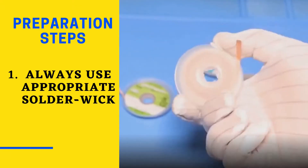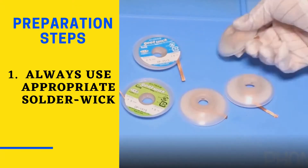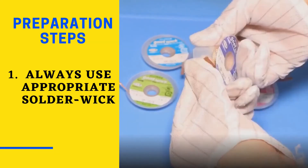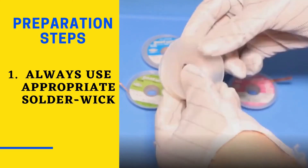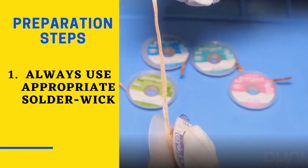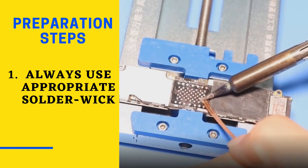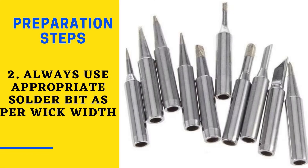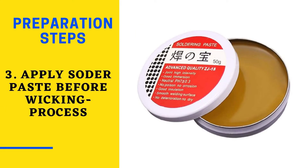Choose the appropriate size of wick. Wick is available in different widths as per application; using wick with a significantly different width will make solder removal more difficult. It is usually beneficial to keep several different widths at your workstation. Additionally, choose a tip for your soldering iron that is reasonably close in size to the wick that you are using. Make sure you have solder paste before starting desoldering work, as paste makes the desoldering process effective and easy.